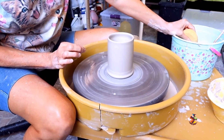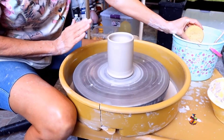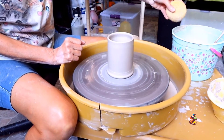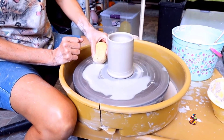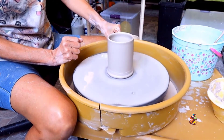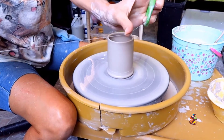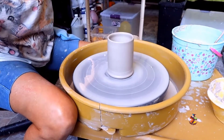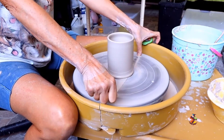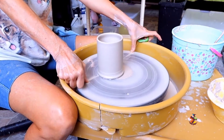Turn your wheel on slowly and take your foot off right away — this lessens the chance of you accidentally putting your foot on the pedal and speeding up your wheel. Load up your sponge and put a lot of water on your wheel. Using my mud tool wire: thumbs on each end, firmly press down on the wheel, and pull towards you.